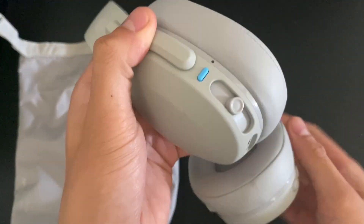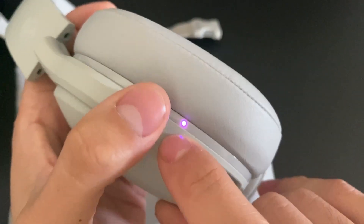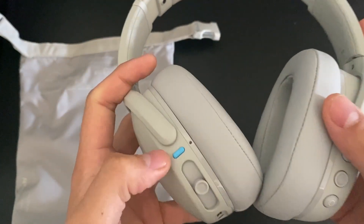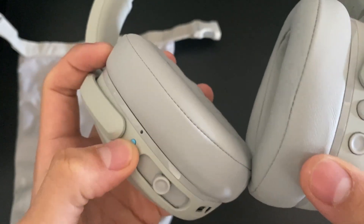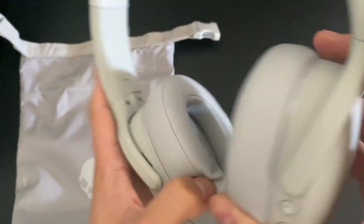To turn it on, what you're going to do is simply press this blue button right here. Just hold it down until you see the light come on, and then it says 'power on.' I just need to recharge mine — they're kind of low battery. But I'm going to go ahead and turn these back off. And now they're back off.